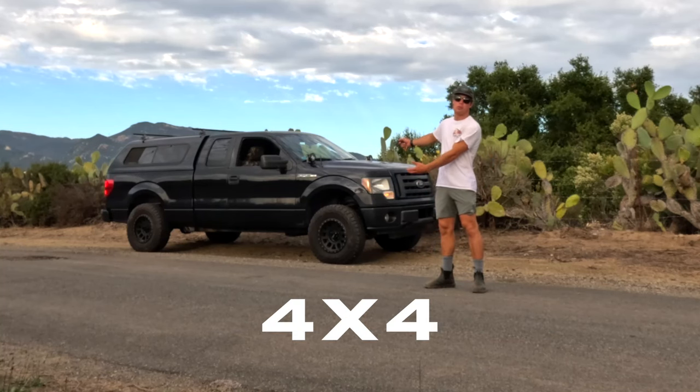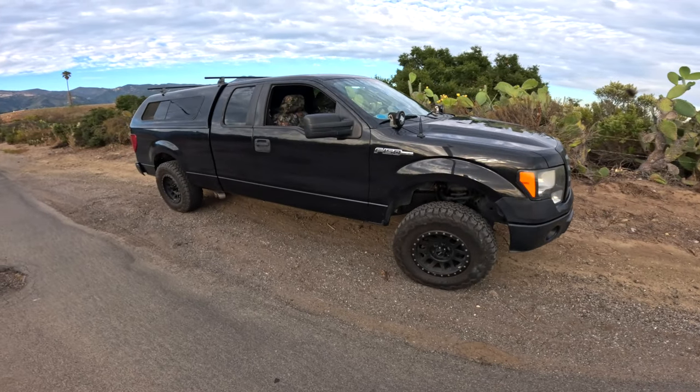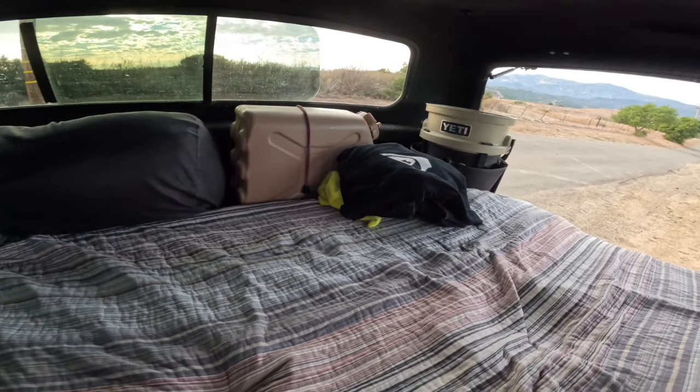Let me introduce you to my four-wheel drive vacation home. Welcome back to another Truck Camping episode. Today I'm going to be giving you guys a detailed tour of my truck — the setup, everything I've done to it, upgrades to make it the four-wheel drive vacation home that it is now.